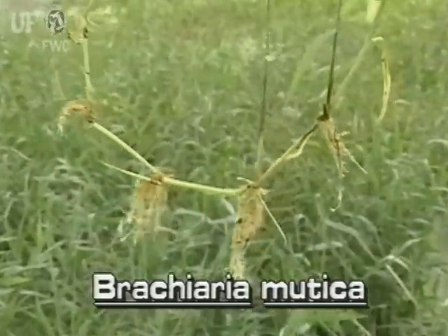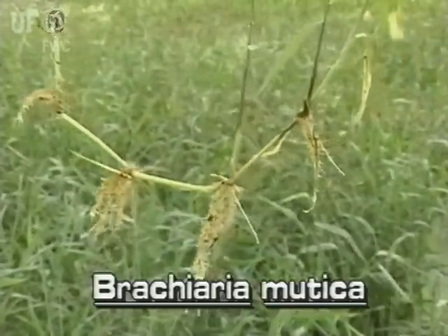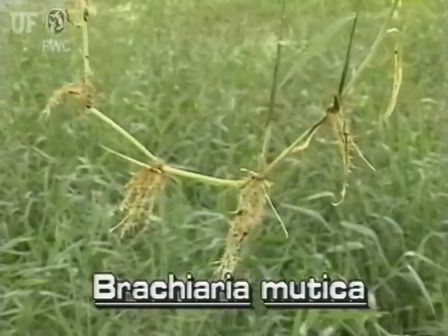Paragrass roots at the nodes of long creeping stolons. Its stems creep along the ground or across the water.